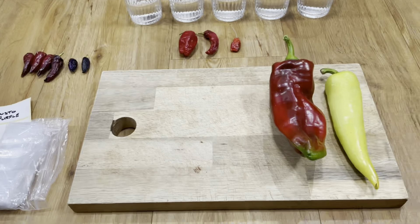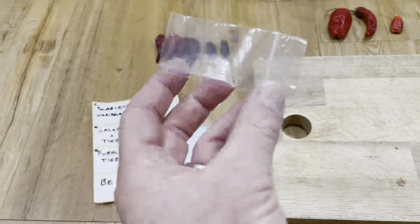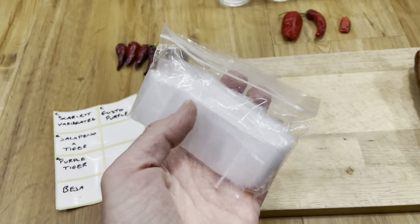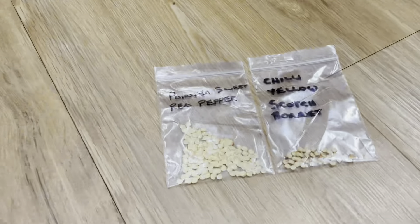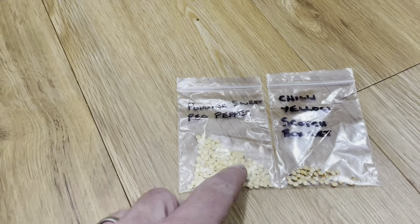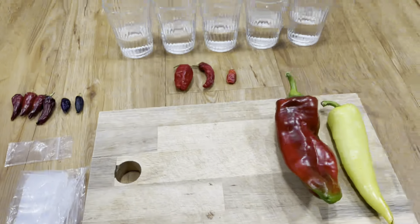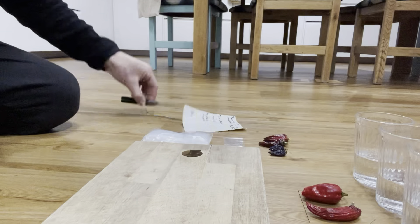First off, I need a chopping board and a knife. Get your labels ready. I've got some bags for the seed — I bought these from eBay for about £1.50 for a hundred bags. That smaller size is perfect for seeds. Last year I used a bigger size which, as you can see, has a lot of wasted air space. When storing seeds you want to keep them airtight, so a smaller bag is better. These labels will stick nicely onto the bag for a good finish.